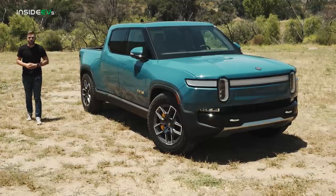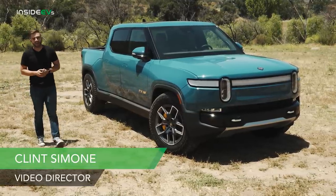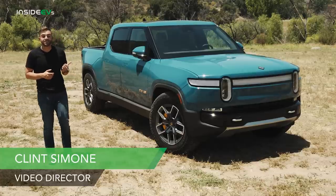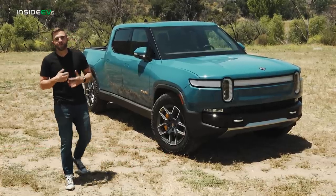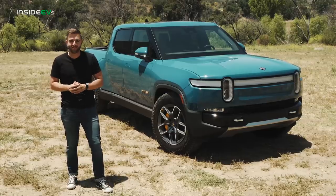The Rivian R1T is a groundbreaking vehicle for the all-electric market. Where there are trucks, there are buyers — at least here in North America where this truck is currently positioned. We've already had our first drive review of the Rivian R1T and recently completed our official 70 miles per hour highway range test. But today we are finally giving it a full review.